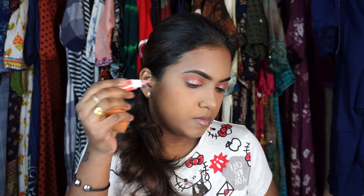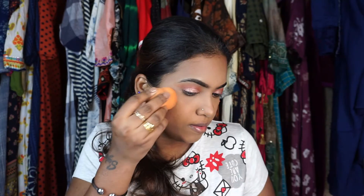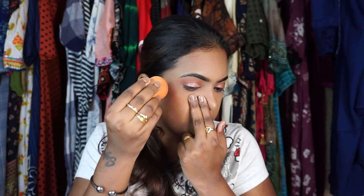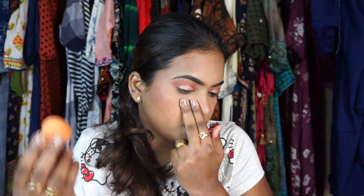This is a Flower liquid blush in the shade Melon — it's a bomb blush, I really really love it! It's a very natural, very soft pinky color that's dusky-skin-tone friendly.